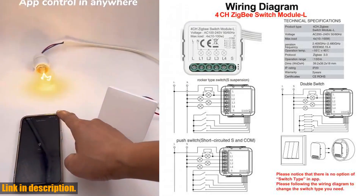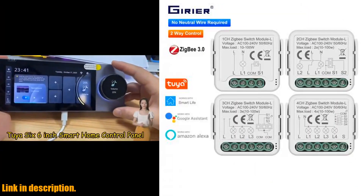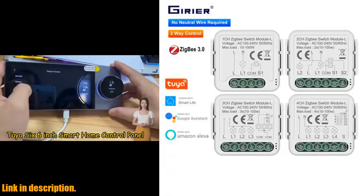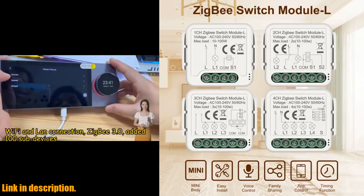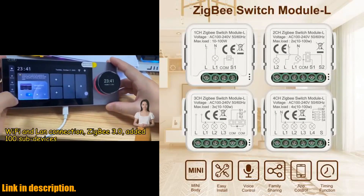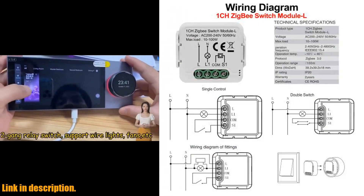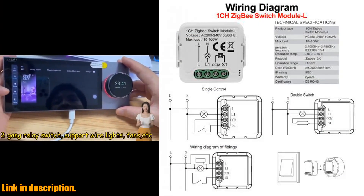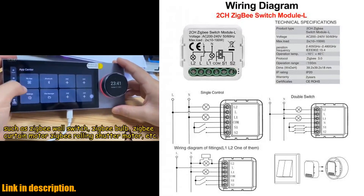Create schedules, group control, and even set up smart scenes to trigger on/off commands based on environmental conditions. The possibilities are endless, but that's not all. This smart switch module also has a relay status setting, ensuring that you never have to worry about power failures. And with the Tuya ZigBee hub, you can connect and control all your smart devices from one central hub for a complete smart home system.